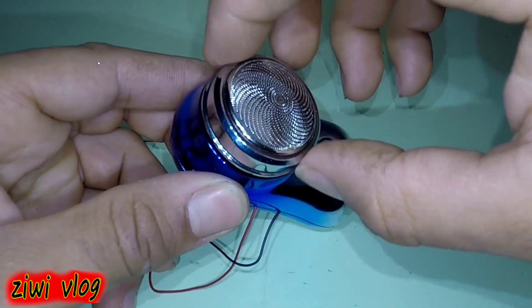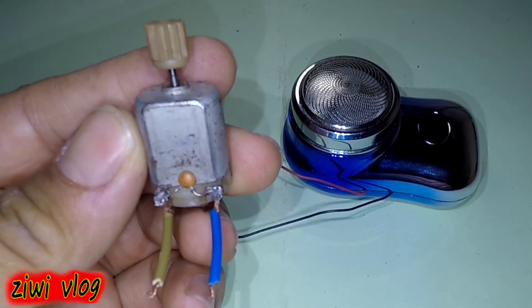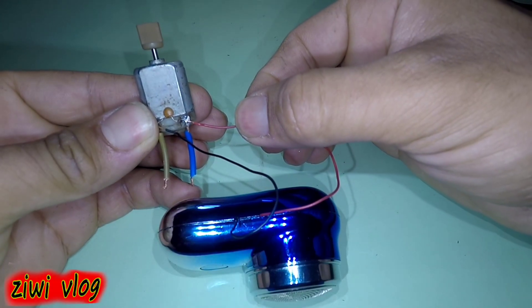Now we install the razor blade, then the cover for it. Now that the machine is ready for use, we bring a small motor or a DC motor and connect its poles to the poles or wires coming out of the machine.